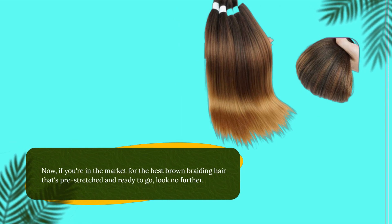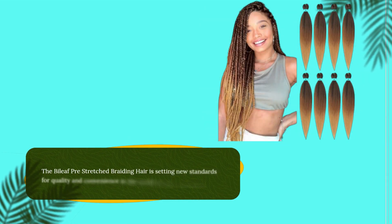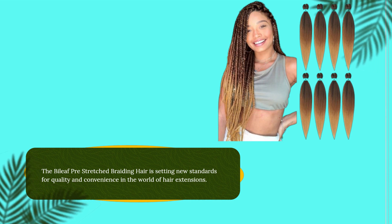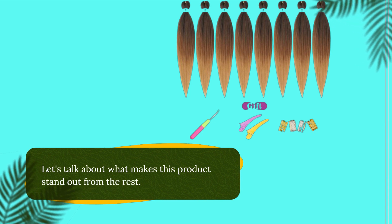If you're in the market for the best brown braiding hair that's pre-stretched and ready to go, look no further. The Byleaf Pre-Stretched Braiding Hair is setting new standards for quality and convenience in the world of hair extensions. Let's talk about what makes this product stand out from the rest.